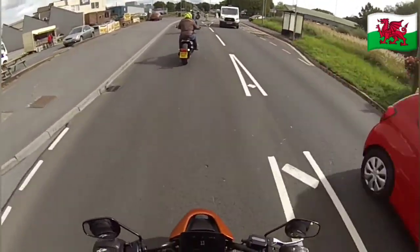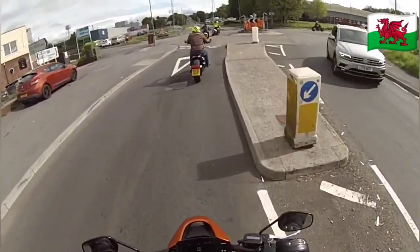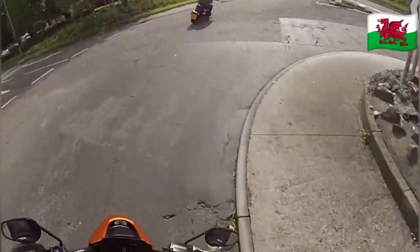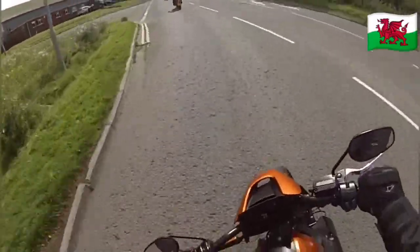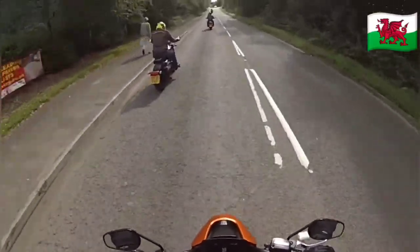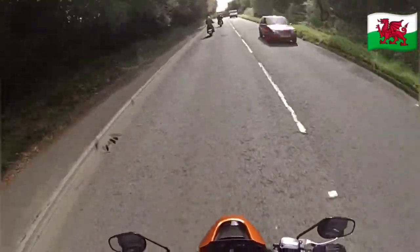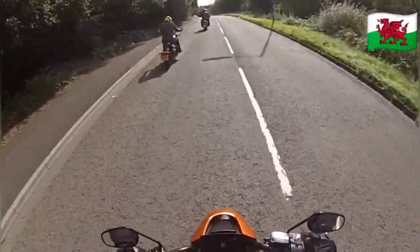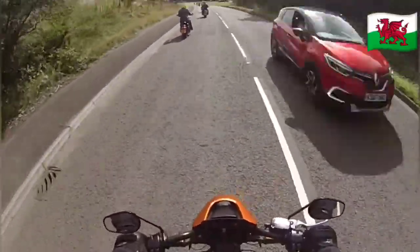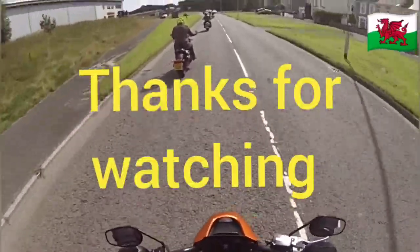I haven't touched the back brake at all — it's there but it's got a tiny little peg on it. Well, there you have it — we're back at base. The new Livewire Harley-Davidson.